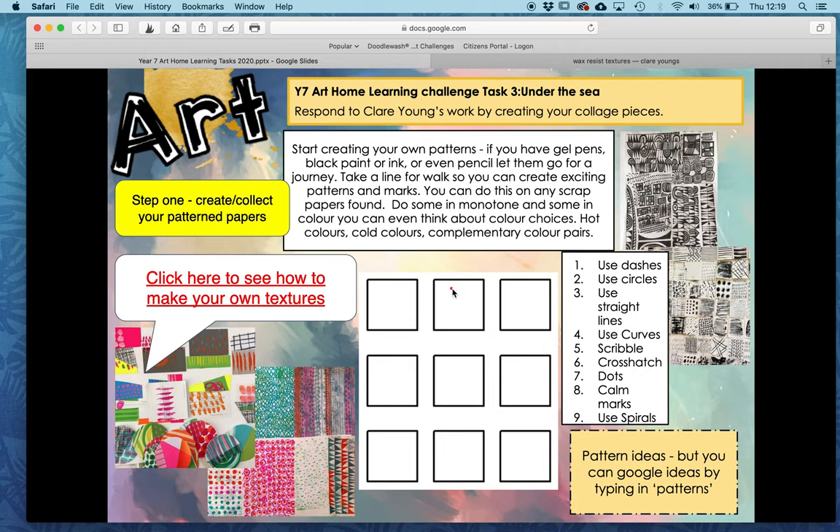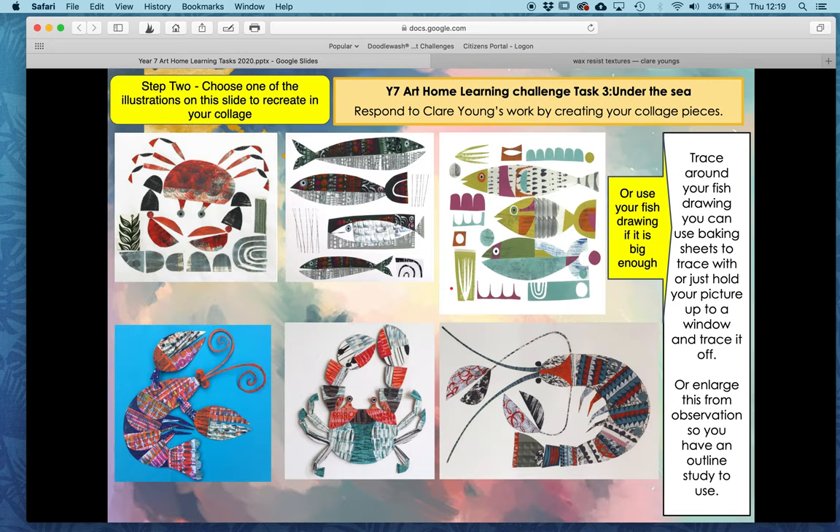Once you've done that, and even if you can't do it in colour, you can do it in black and white — we then would like you to create your image. This can be a crab, a lobster like this one here; you can choose one of these designs or you can trace around your fish drawing. You can use baking sheets or tracing paper if you have it at home, or even just hold it up to a window and you'll be able to see from the light coming through. You can enlarge this if you want as well, but just drawing freehand is entirely up to you.